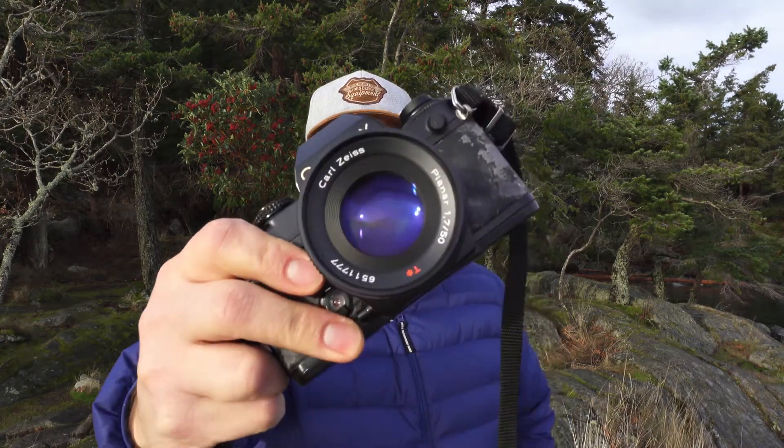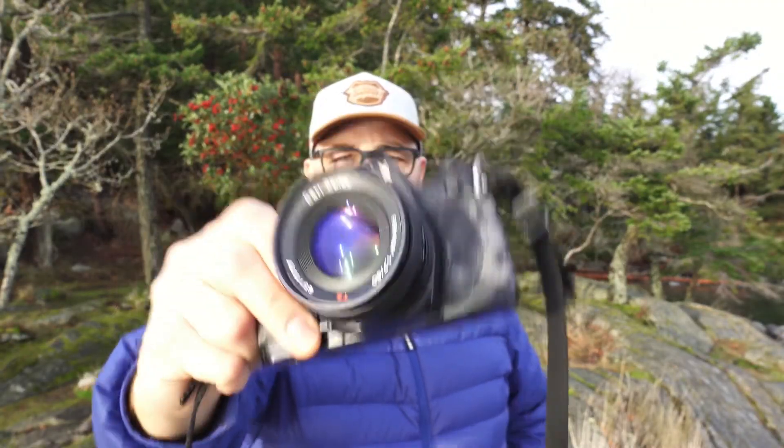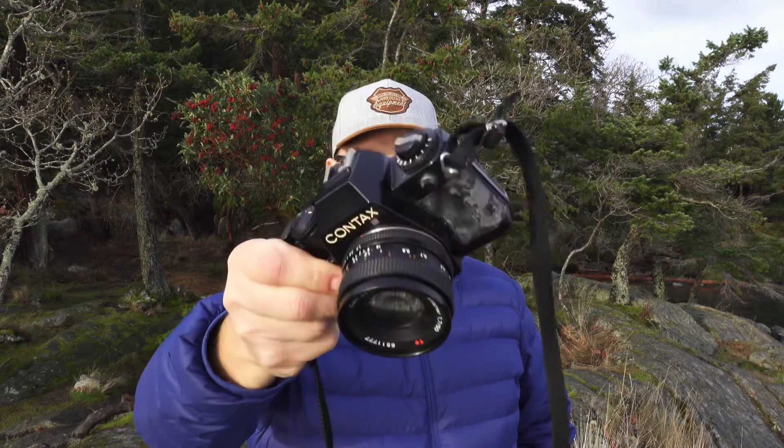Along with of course shooting some film. This morning I'm shooting with a camera that I've never shot before. It's a little bit beat up — I don't know if you can see it right here — but it's a Contax 139 Quartz. This camera is not a really notable camera by any means.